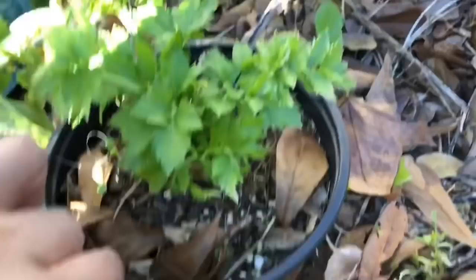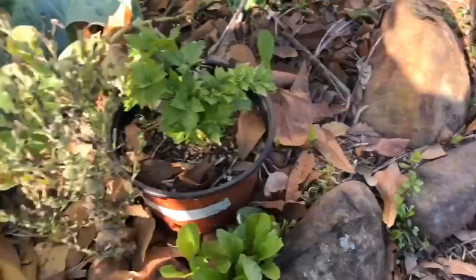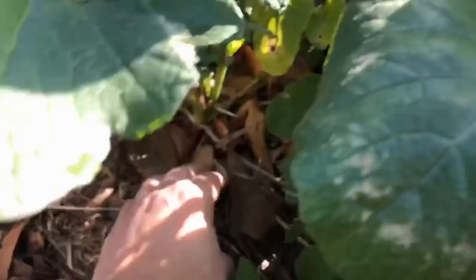Here's my little celery, and then all the little lettuces — a little bib lettuce, eat it. Here's my big radish.